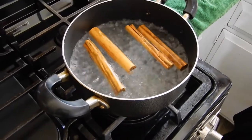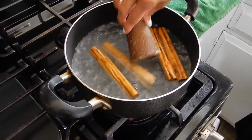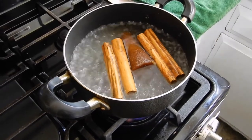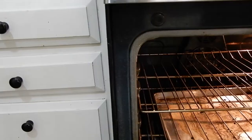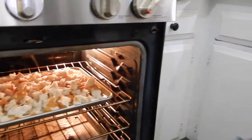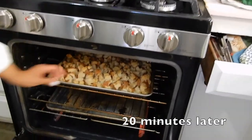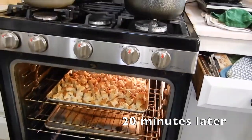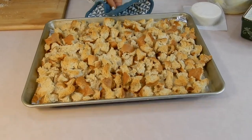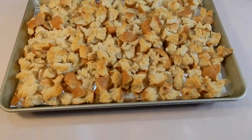Put the four sticks of cinnamon in there and the piloncillo because that's going to melt — we'll come back and deal with that in a second. I'm testing to see if the bread is crunchy and yes, it is. Don't turn off the oven because we're going to have to bake the bread pudding. So let me set that aside.